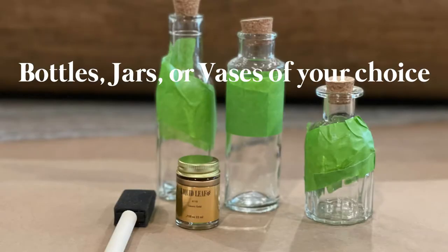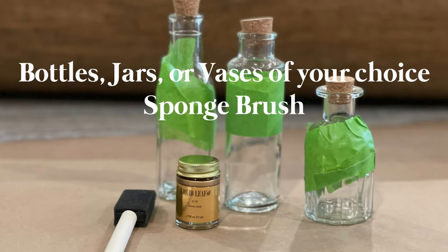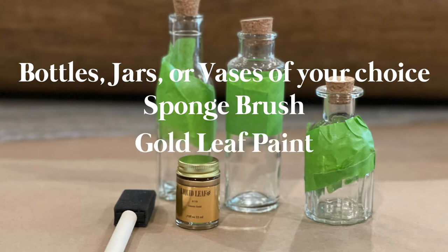To make our miniature gold leaf vases for our tablescape, we'll need bottles, jars, or vases of your choice. I picked these up at the craft store for a few dollars, but mason jars or old flower or bud vases work great too. Remember, odd numbers always look best. Next, you'll need a sponge brush, and finally you'll need some gold leaf paint — again, picked up at the craft store.